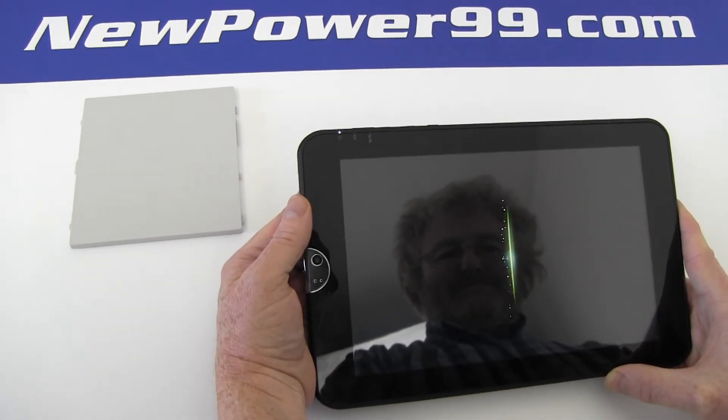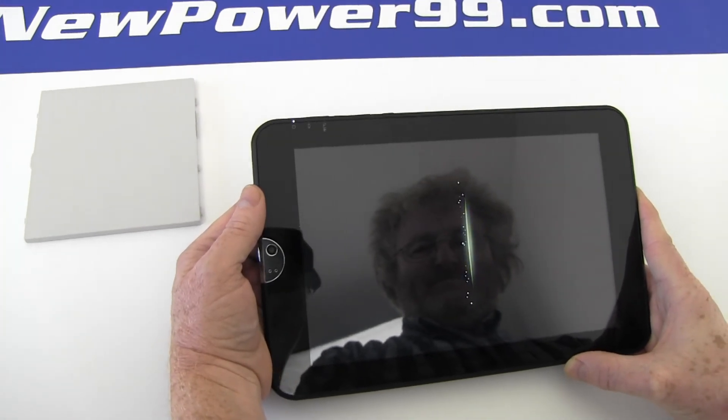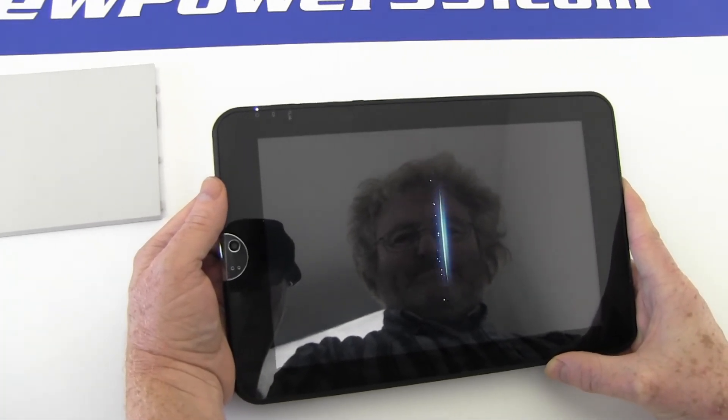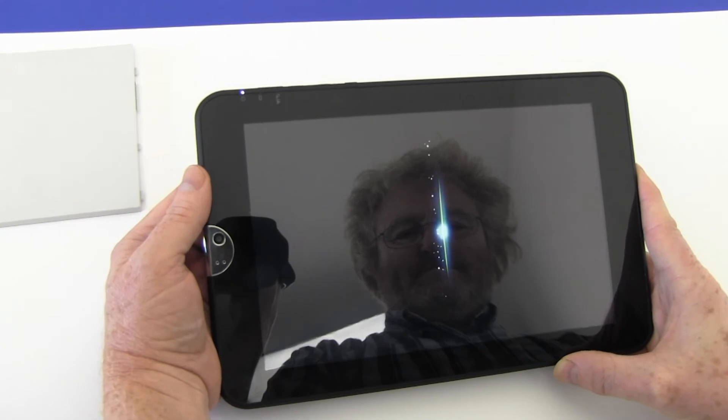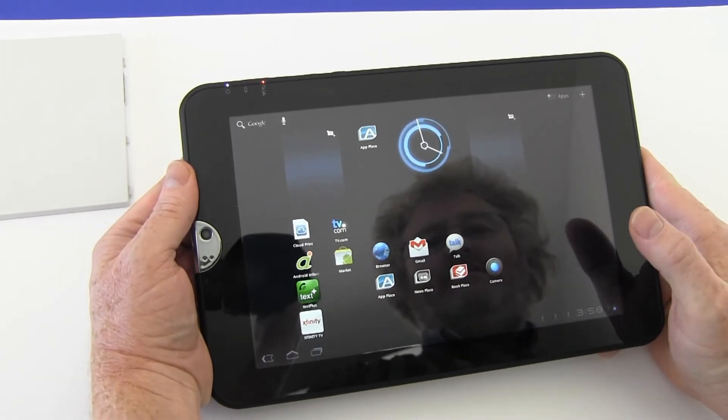Turn on your Toshiba Thrive with its newly installed battery from NewPower99.com. Your Toshiba Thrive should now work perfectly. Be sure to charge the device for at least two hours before continuing to use.